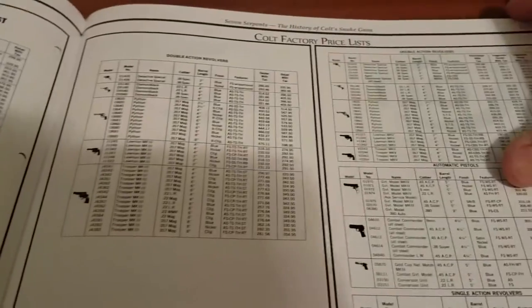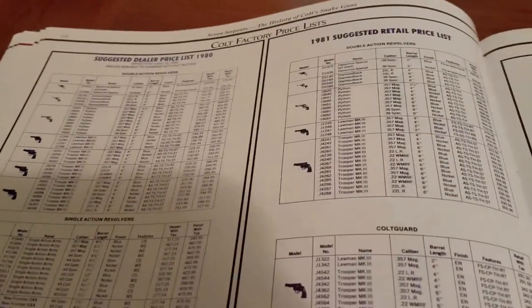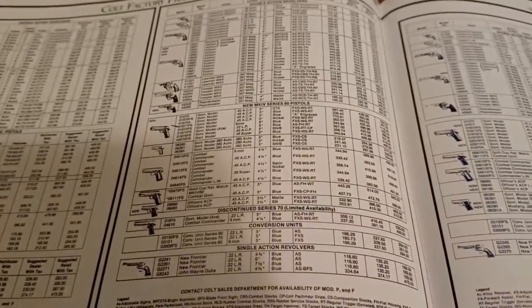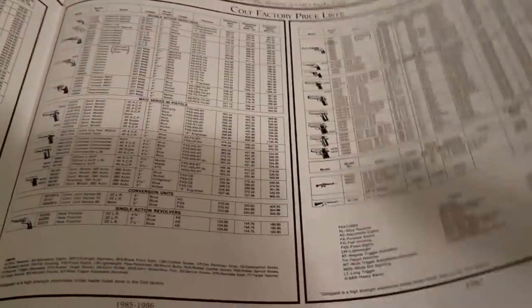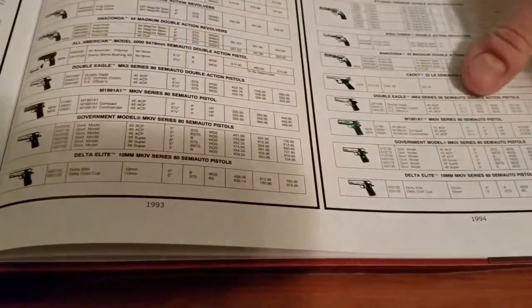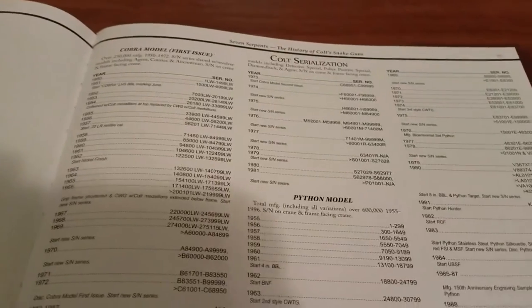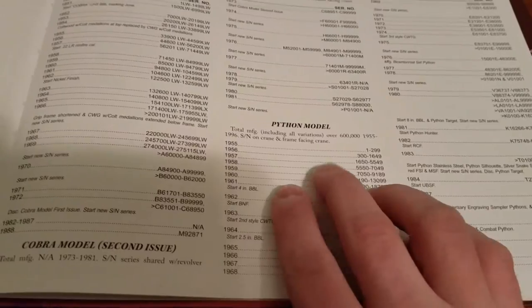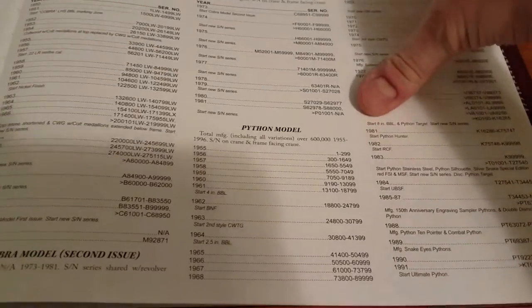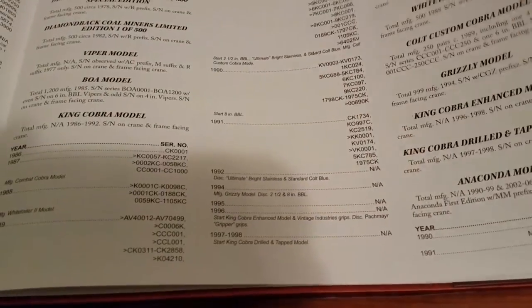Toward the back it goes into the factory price lists, which is pretty cool — gives you different years and the actual price lists themselves. Also as you get further back, there's a section on serialization, which goes through all the different models and serial number ranges by year, making it really easy to date your firearm.